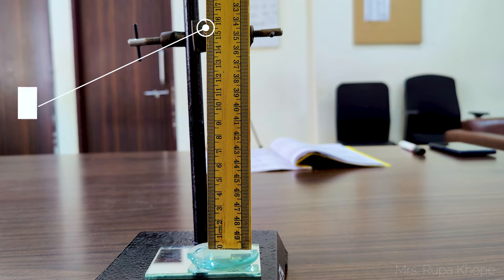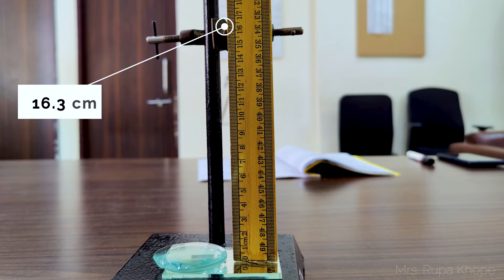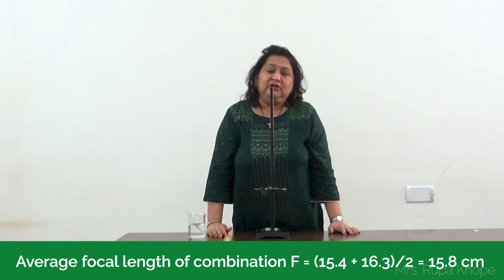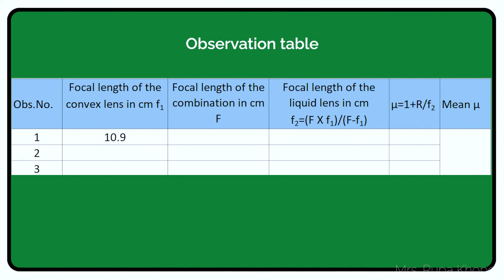I take the reading and get 15.4 cm on top, and 16.3 cm on the plane mirror side. The average of these two is recorded. We must take three readings for the first part — with just the plane mirror and convex lens — and three readings for the water combination, then find the average. Overall, we can expect the refractive index in the range of 1.32 to 1.33. The concept and theory behind this experiment require careful study. Everything is covered in optics. Thank you.